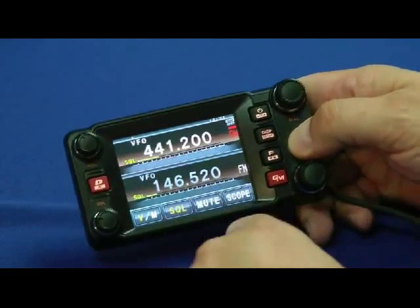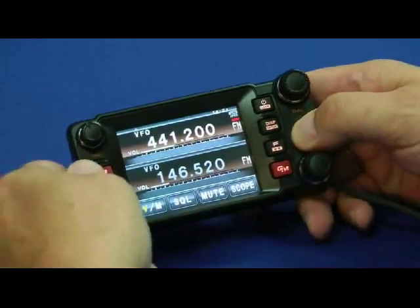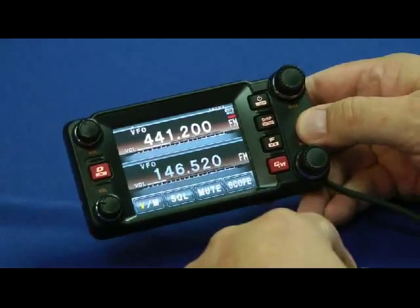Adjusting the squelch is simple — press the button and turn this up and down like that. These are the dials that adjust the frequency, and these are the volume knobs. Very few controls overall.